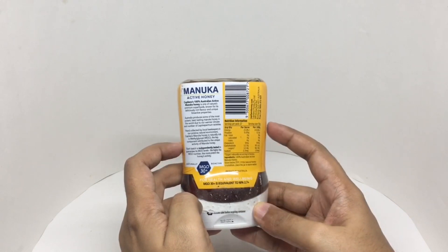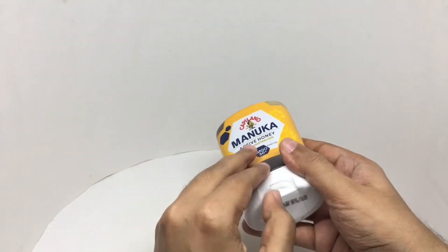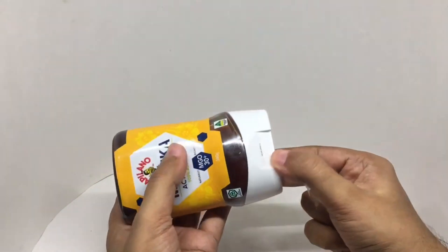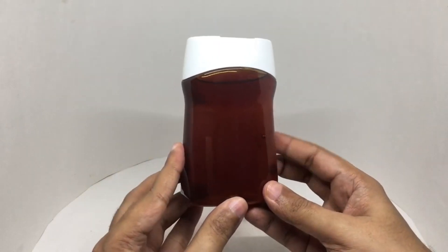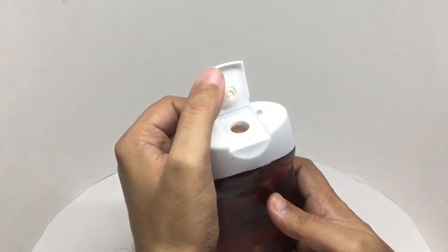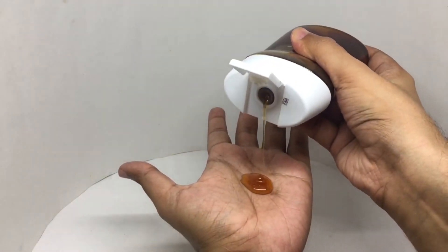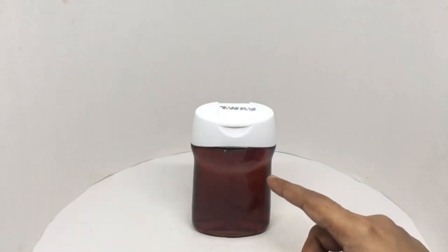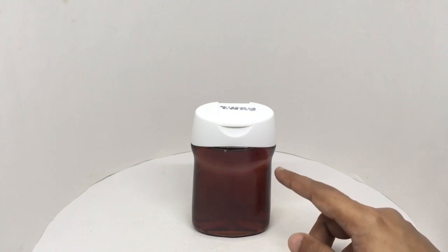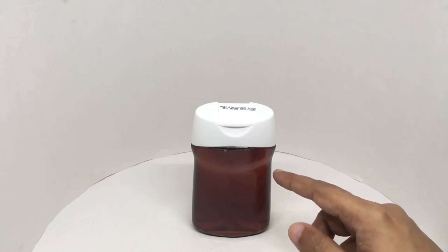This costs around 1,650 rupees or $21 or so — quite pricey. Let's taste it. It has a nice floral smell to it. You can definitely see the difference between this and regular honey. This feels much more rich and flavorful.